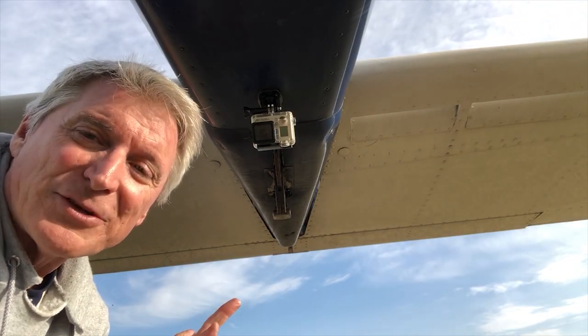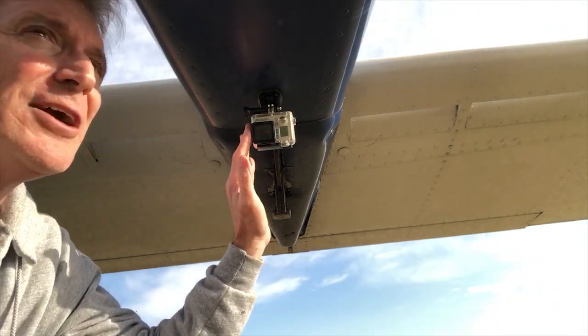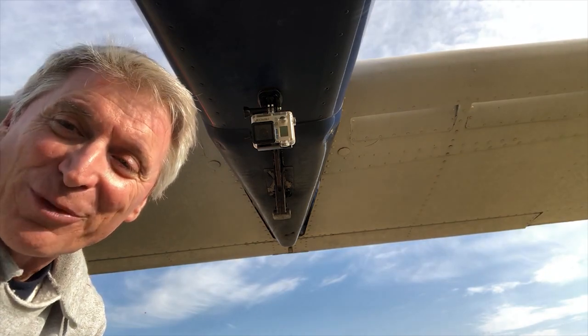You have to remember that putting one of these mounts on the exterior, you have to be prepared to lose the camera. I haven't lost one from the fuselage, but I have lost one from the wing before.